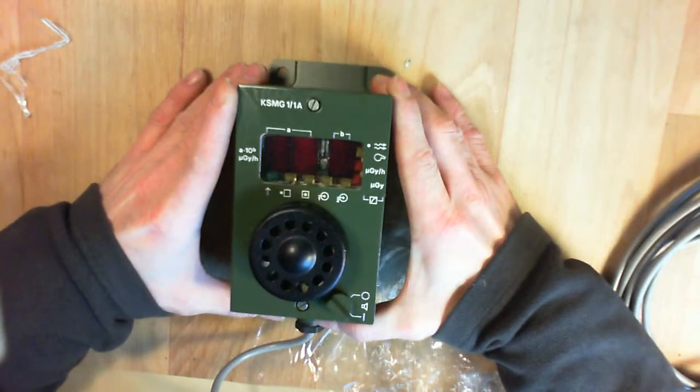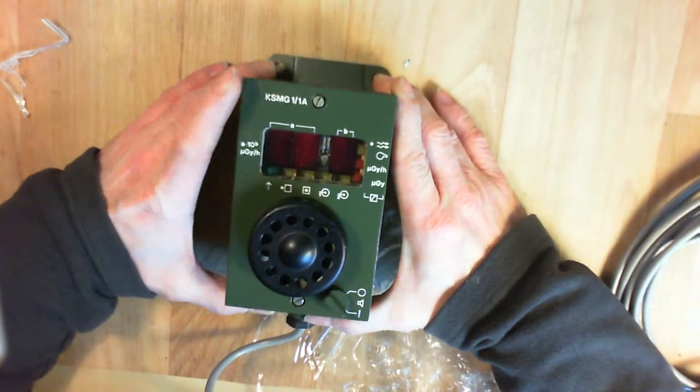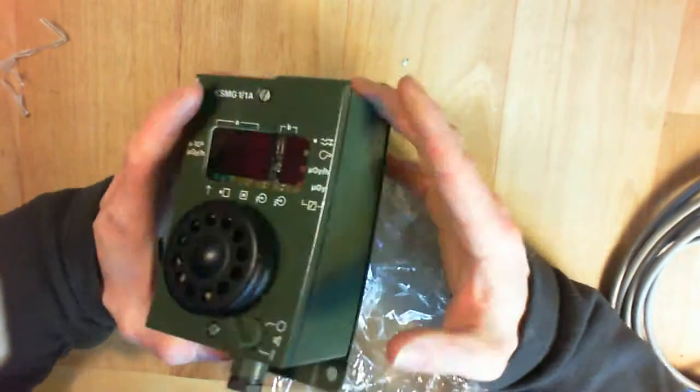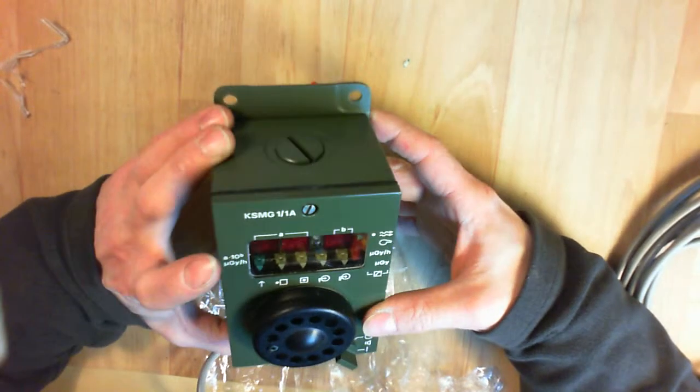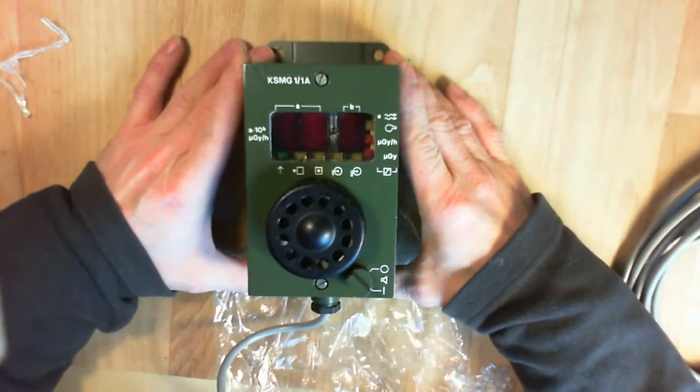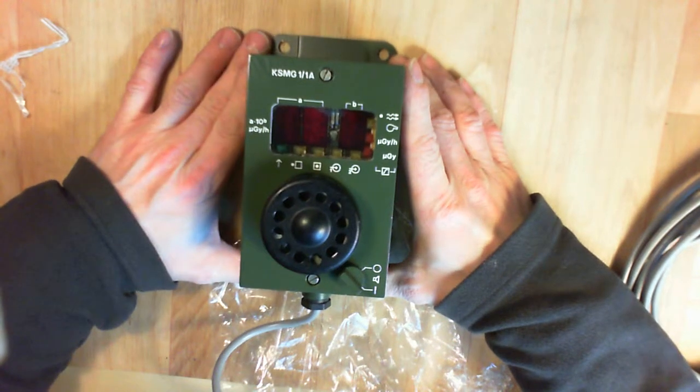So the SMG-11A panel from 1988, eastern Germany. Bye bye!